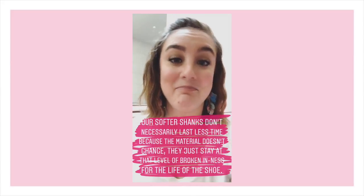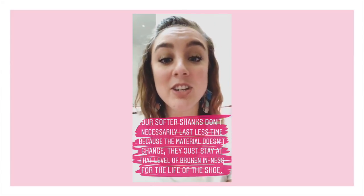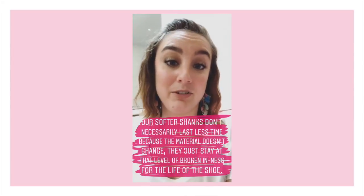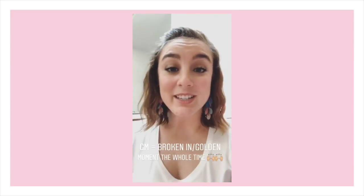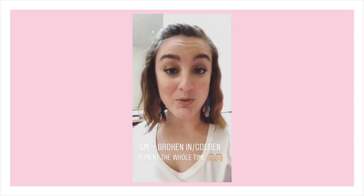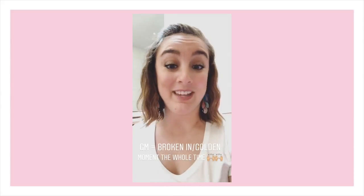The best part is that no matter what shank you're in, it's going to last just as long as our hard shank — because the material we use doesn't change, even the softer shanks last longer, they're just softer for the entire life of the shoe. Think of it like the lifespan of a traditional shoe: they start out really hard, you break them in, most people get their golden moment for about an hour a day and then they die. With Gaynor Mindens, you pick the shank so it feels like the golden moment when they're new, and they stay at that golden moment the whole time you have them.